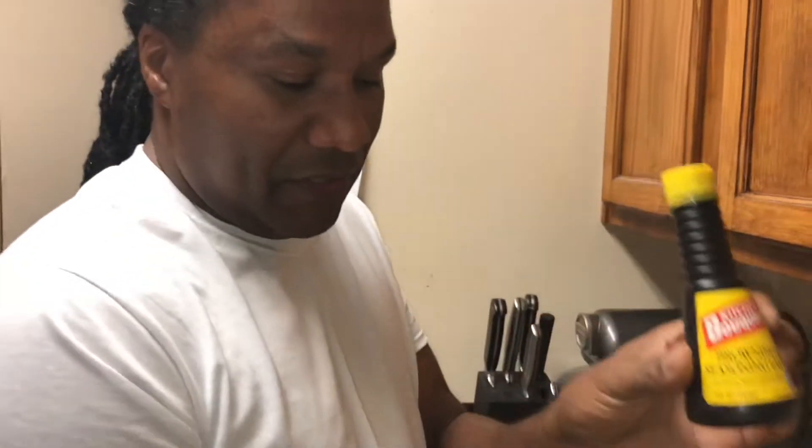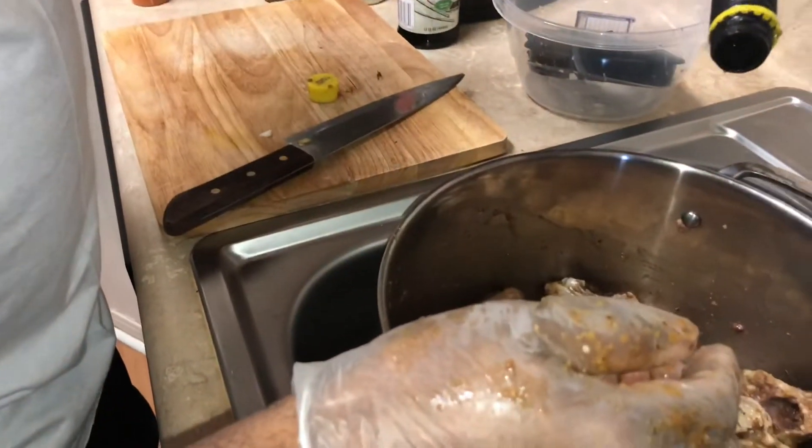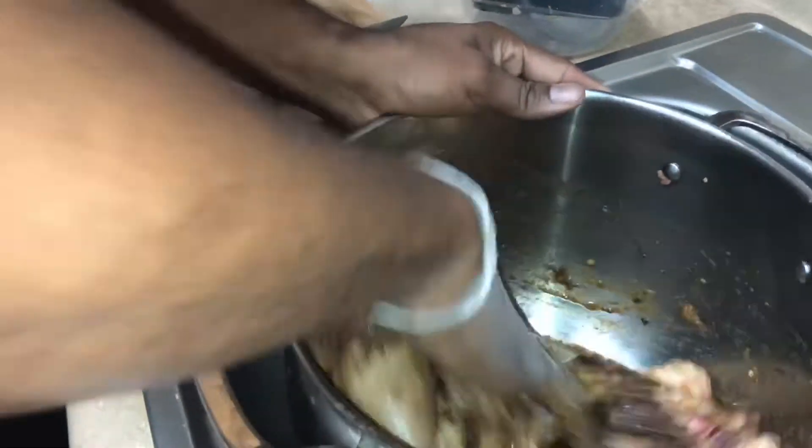This is the trick right here. Because we're doing the jerk chicken in the oven and not on the grill outside, we apply a little browning so you can get that dark color that you're looking for. If you were doing it on the grill outside, there's no need to apply any browning because the fire is gonna give it the dark shade you're looking for. So we're gonna apply a little bit of browning to get a nice dark look.